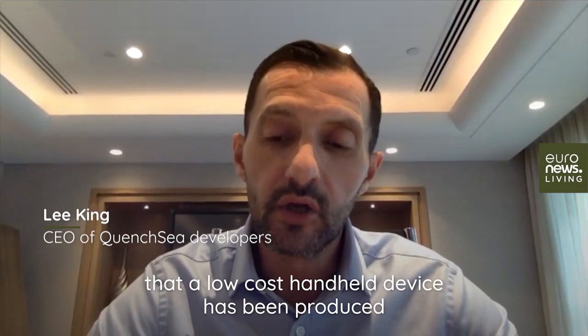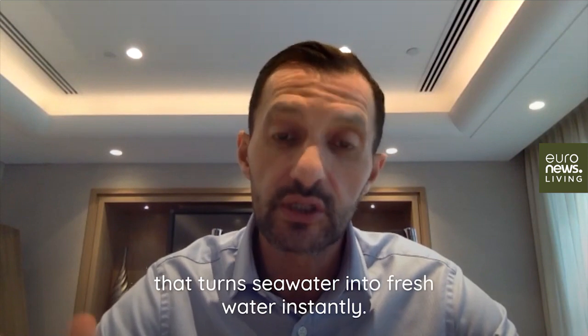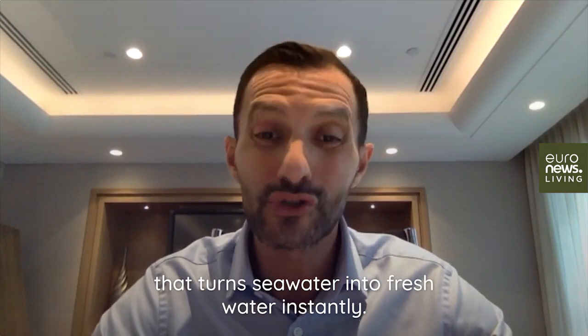This is the first time in history that a low-cost handheld device has been produced that turns seawater into fresh water instantly.